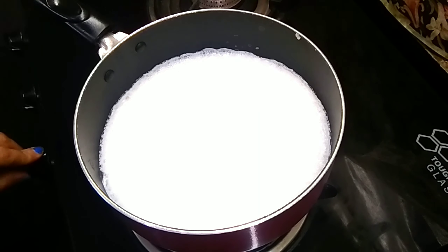I will add unsweetened cocoa powder. You can also measure it with a normal spoon. We have to whisk it with a whisk and it will be easily mixed.